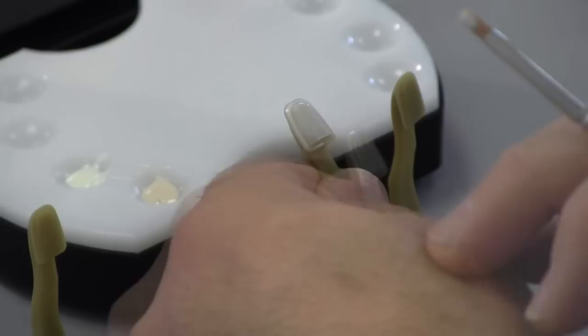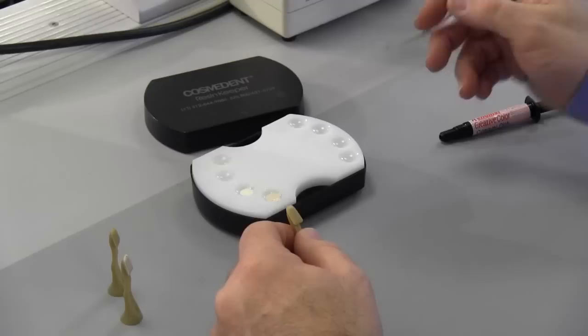So we're going to polymerize this for 10 seconds. Next we're going to apply the Creative Color Pink Opaque, and you can see you want to put that on in a nice, even coat.